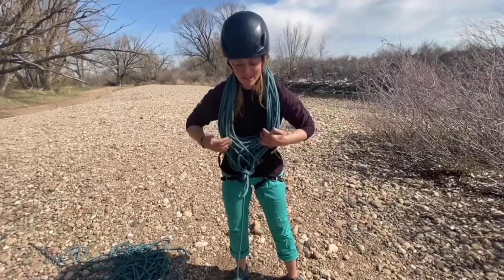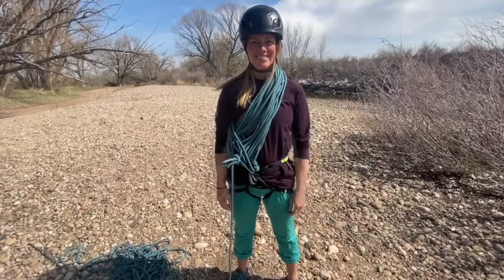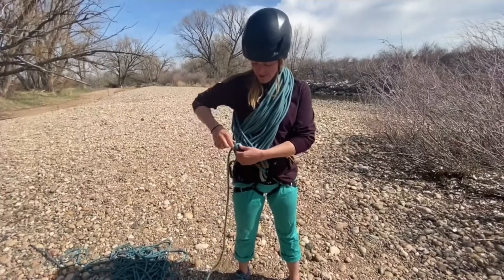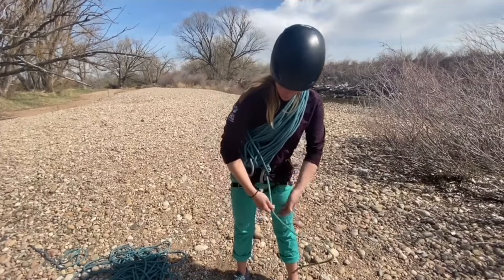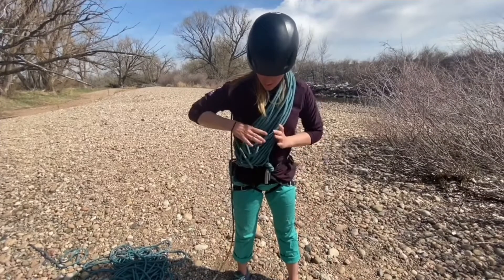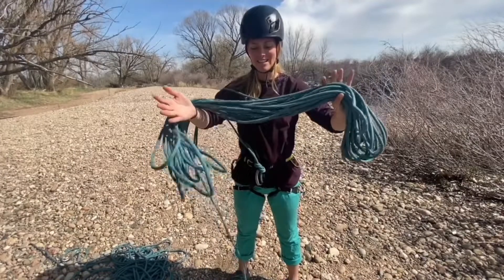Then I can separate the coils a little bit and pass my arm through. I'm ready to move. When I'm ready to take the coils off, I'll untie that knot, pull the bite out, separate the coils, and I can drop them all at the same time.